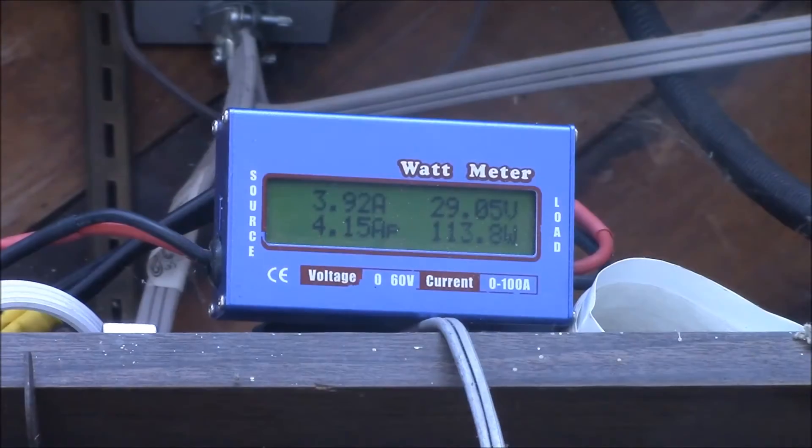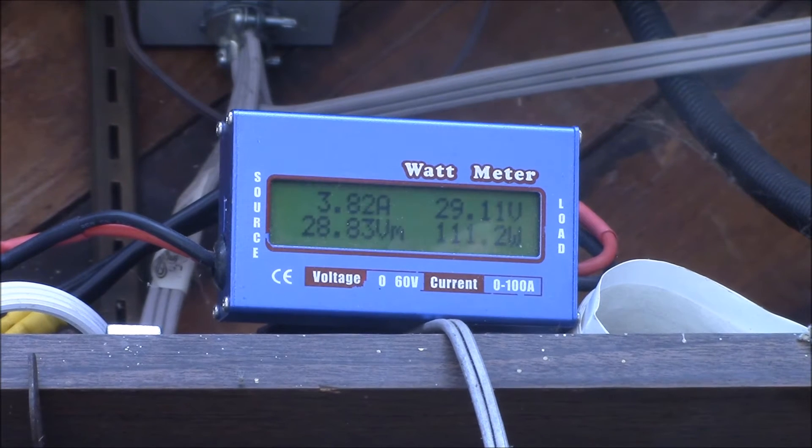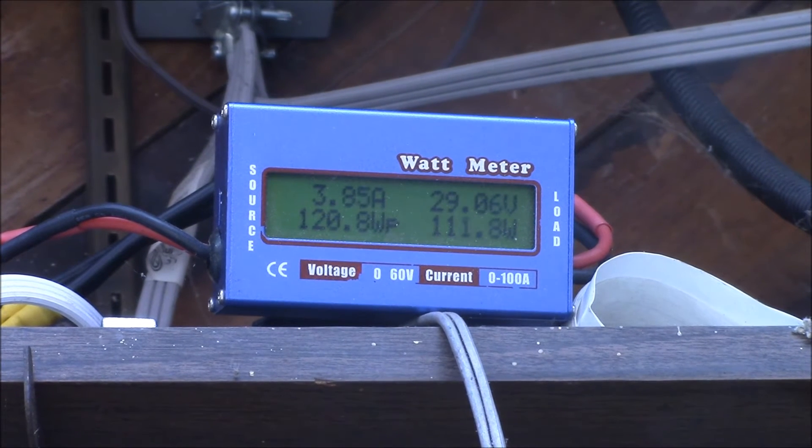That is a virtual solar panel, and it's computer controlled — I can turn it on and off. Right there my virtual solar panel is running 112 watts. I just click a button, I just turn the sun off, and you can see the panel voltage drops down to like 28.7 volts. And I can turn my panel back on and it ramps back up to 112.